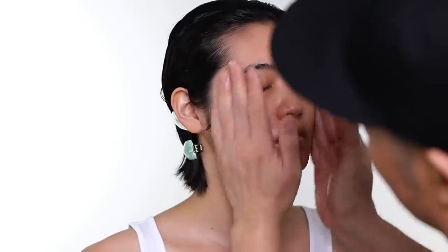This moisturizer — I think it's like a cult favorite for all the makeup artists, especially when they do shows. It's the most basic moisturizer everyone loves. It's suitable for everyone. No one gets a reaction to that. In fact, if you want a simple moisturizer, that would be great for makeup.